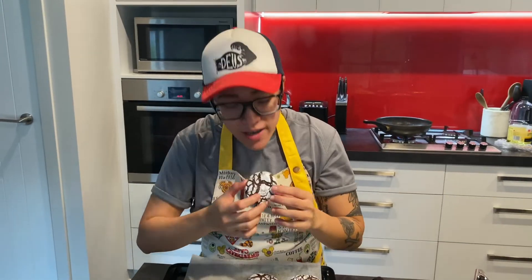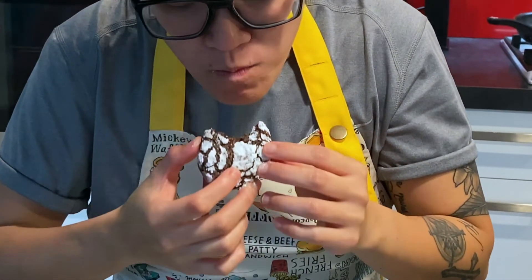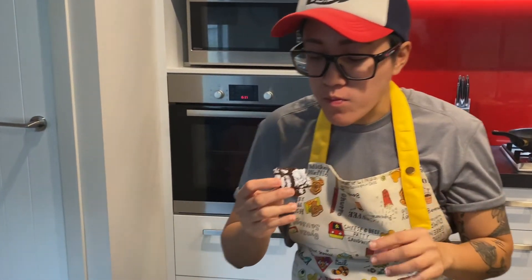Look at that! Let's have a try, guys. The texture is perfect, I really like it. Let's go!